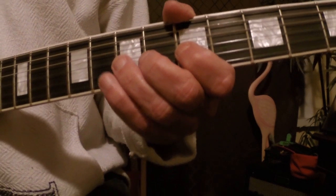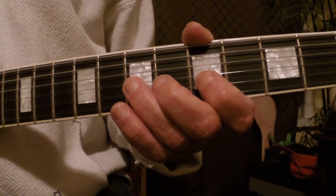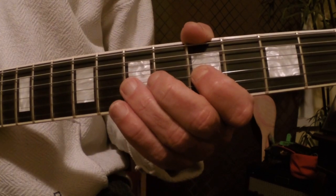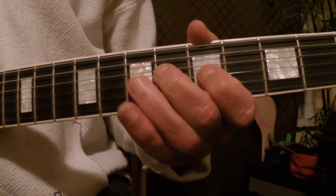Then I basically do the same thing here. I pick on the seventh fret — the D note, the seventh fret of the G string — pick and pull off to the fifth fret, the C note, the flat three, and then to the root, the A, and then back to the C.